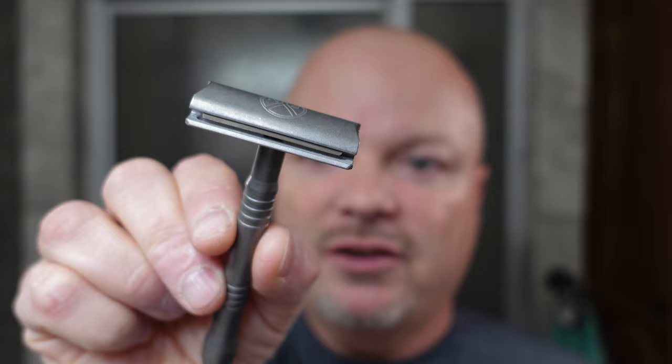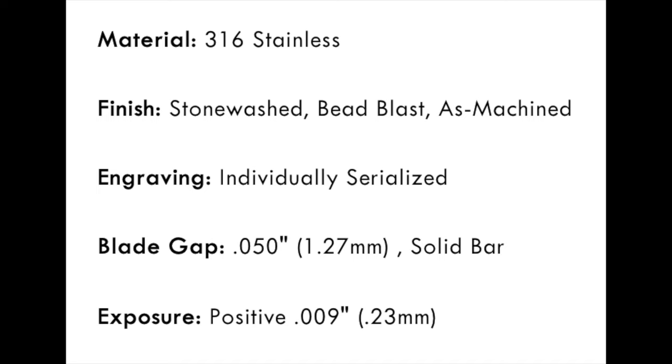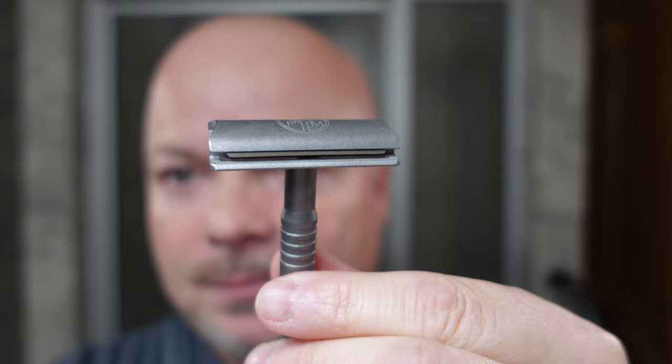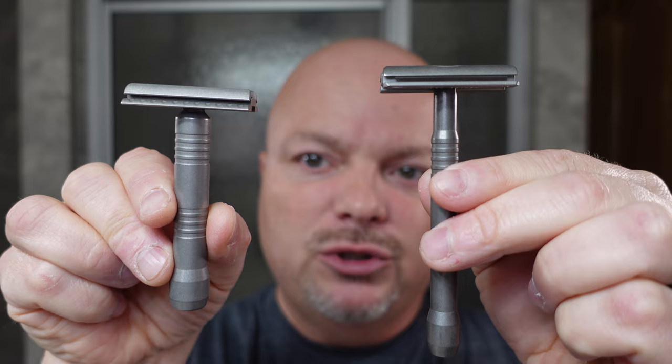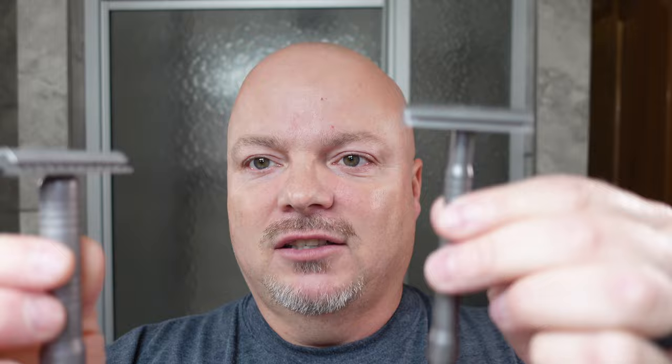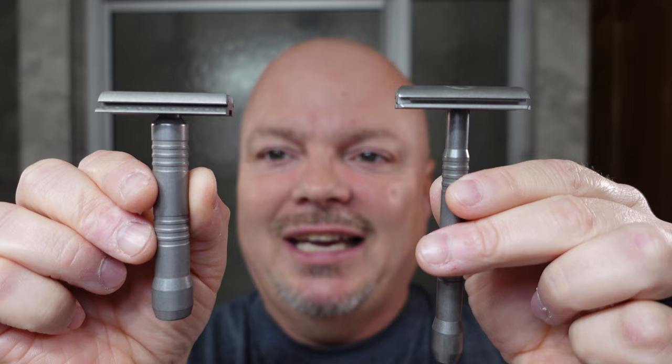The razor for today is the Yates Precision Manufacturing 921, and this is the EH plate, which is extra heavy — their most aggressive offering. Let me put the razor specs on the screen right there. You can see the blade gap is 1.27 millimeters, so this should be a very efficient razor. The only thing I don't like about this razor is it's got this really long, skinny handle, and the other handle option is very short and too fat. So either way you go, it's either too long and skinny or too short and fat. I hope to see some new handle offerings from Yates in the coming months. It is a nice razor, made in the U.S., all stainless steel, and it runs about $140.